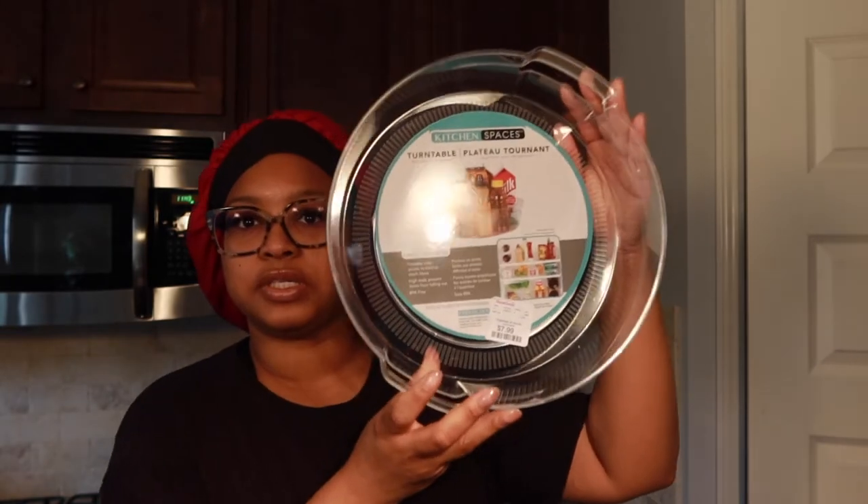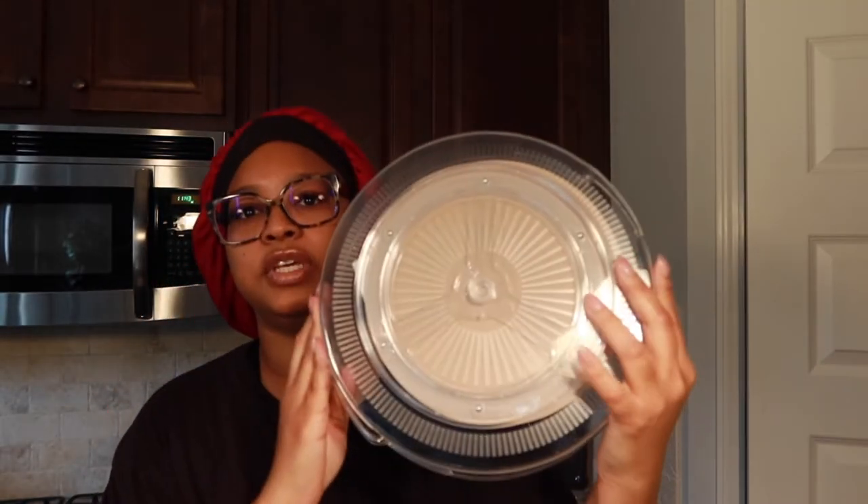Let me grab them real quick so y'all can see them. I got these from Home Goods, $7.99, and they have a little rotating thing at the bottom so they turn. They just don't have the inserts for the dividers on the inside, but I don't care. I'm about to wash these and put them in the fridge. I think I'm gonna go to another TJ Maxx or Home Goods to find more, because we recently had to purchase a new fridge and our new fridge is not as deep as the old one, so we have less space in the doors and inside the fridge.